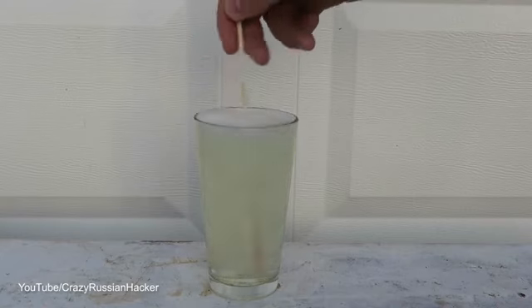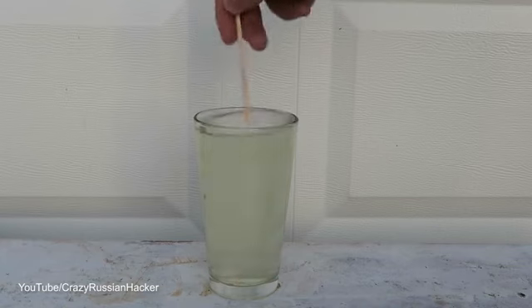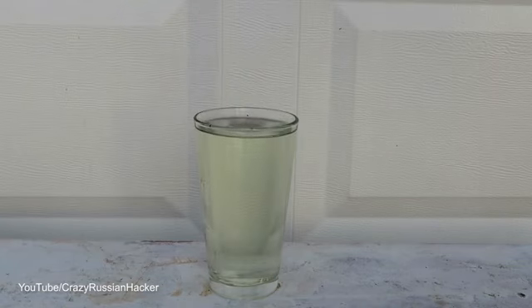Let's see. Wow, check this out — it's clearing now. So here you go, the power of bleach. This is a pretty cool experiment. You can also do this experiment with food coloring.